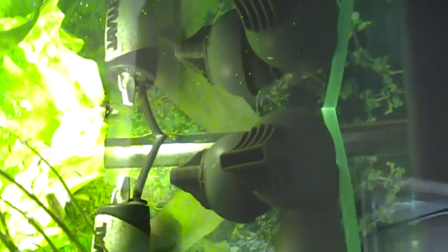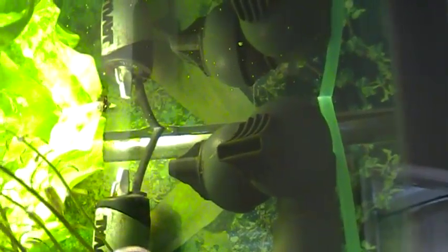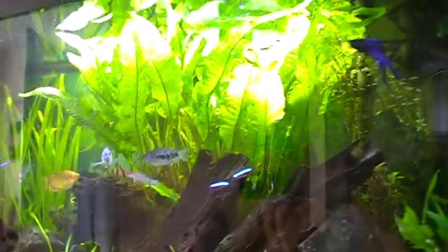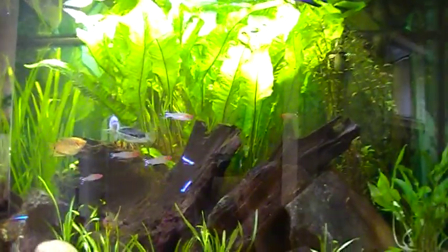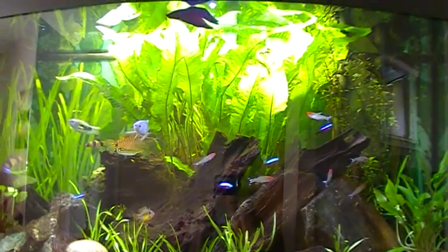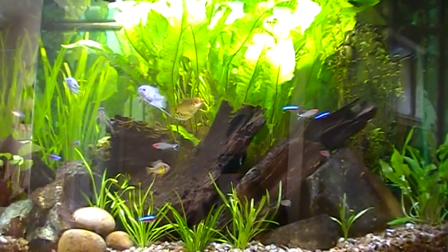If I zoom in you'll see that very little CO2 is reaching the top in the form of bubbles, and what that basically means is that the whole system is very efficient because it means that almost all of the CO2 that I'm adding is getting diffused in the water and not being wasted by just escaping out the top of the tank.